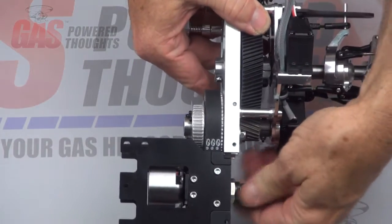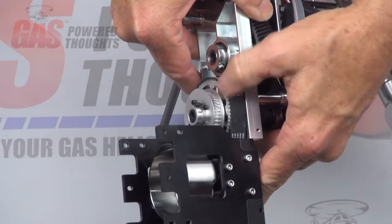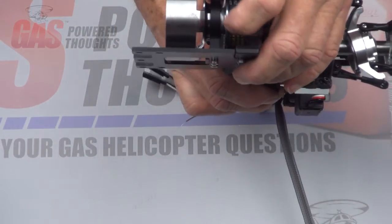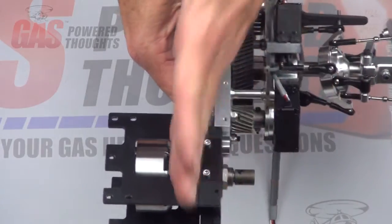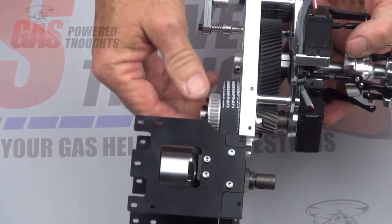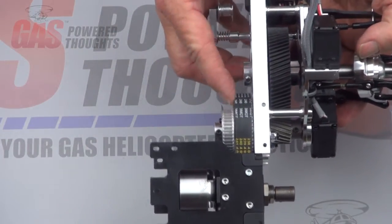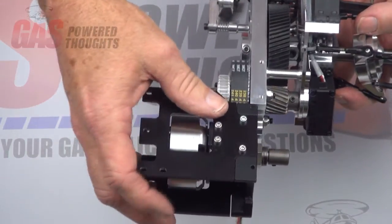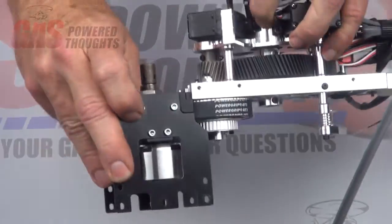Once that's done, you want to make sure that the belt is running true on the drive pulley — that it's not hanging off the bottom or dragging on the top of the plate. If it is, you may have to change the position of the pulley up on the clutch. Remember we put some shims in there that allow you to move the belt up or down depending on where those shims go. You will have to take it apart to make that adjustment. You definitely want this to run true and not drag on the top or run off the bottom edge of the pulley. Once you've got this running true, we're ready to go on to the next step.